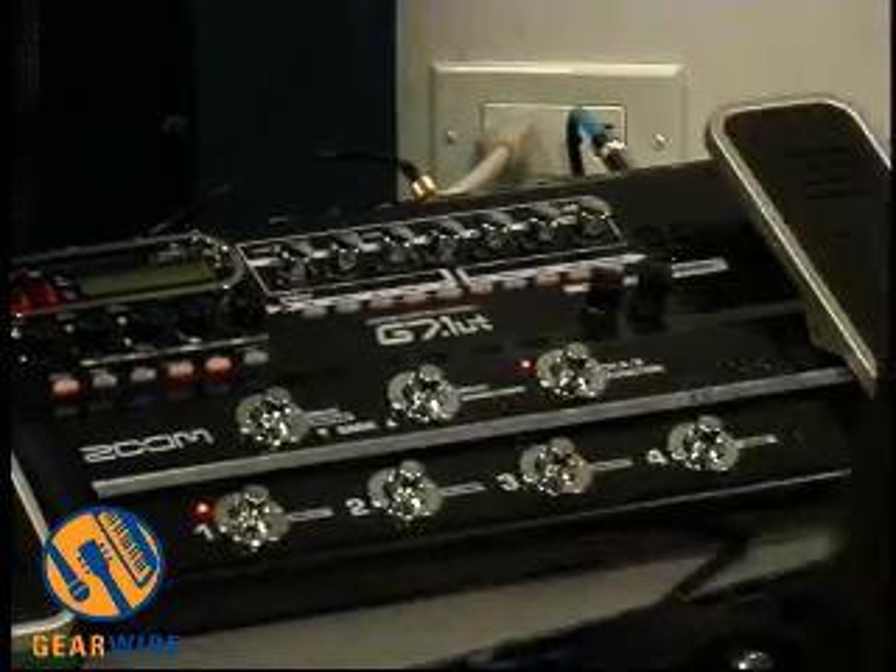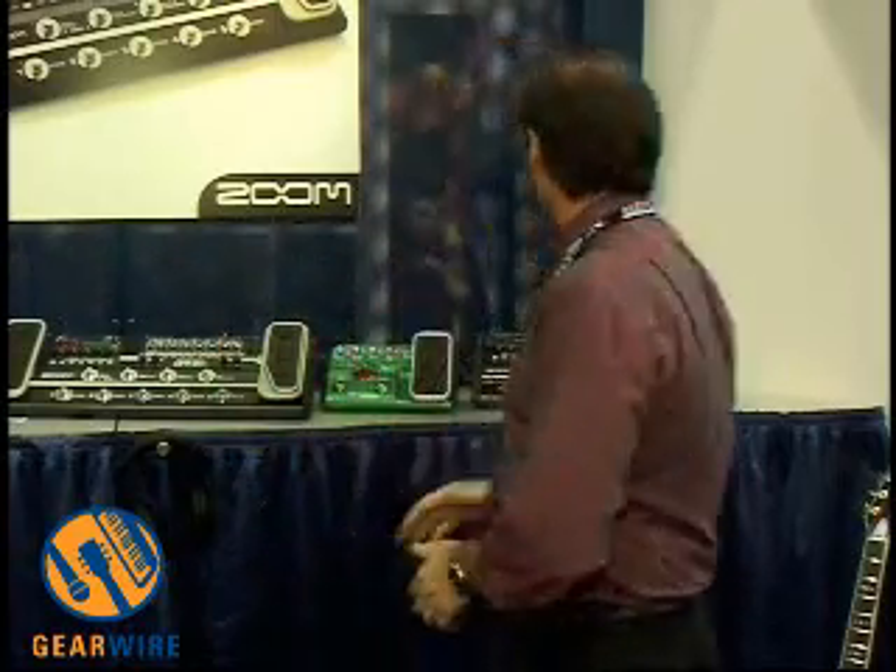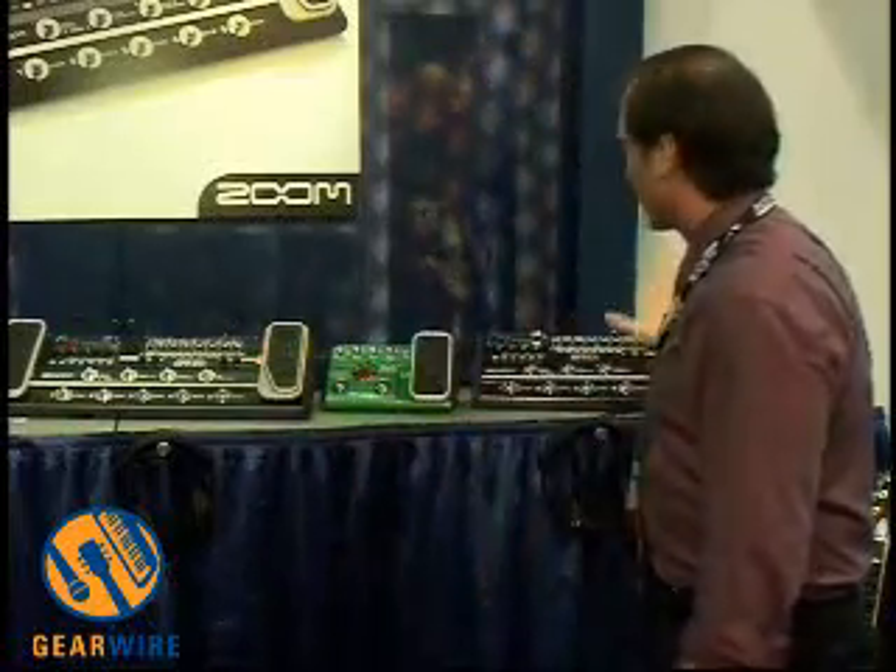Also, with the G7.1UT, you've got a complete recording studio. There's a USB output right to your computer. We've provided Cubase LE software, and your computer now becomes a multi-track workstation. So you've got all the technology of the Z32 processor, all the power and tone of the tube, and all the power of Steinberg Cubase to get your multi-track recording immediately out of the box.